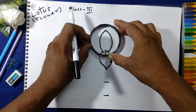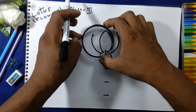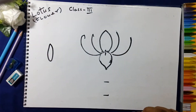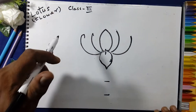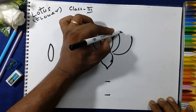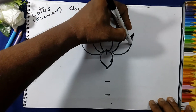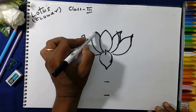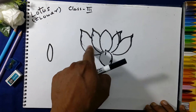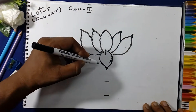Again, we will keep the bangle on the center and draw the arc on both sides. Same in the center — make the arc, keep in the center like this. We will make the arc and join the lines like this. Rub the extra lines.